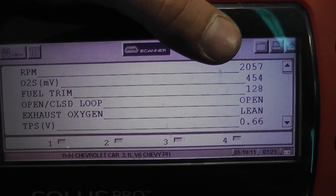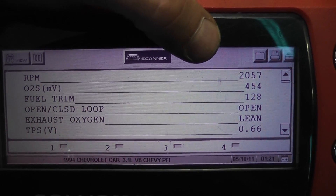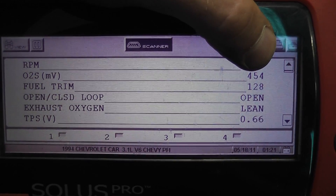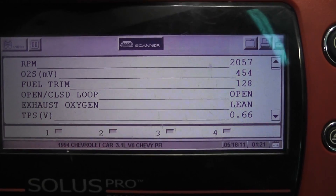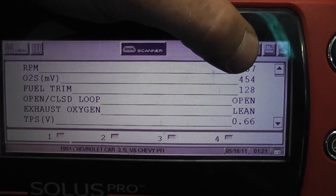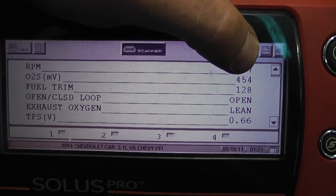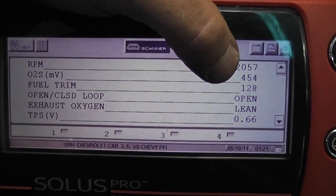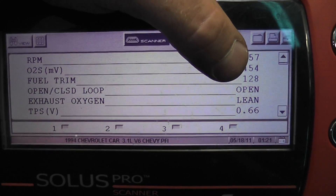I got a 1994 Lumina that I wanted to show how to do an O2 signal integrity test using this O2 signal bias voltage. Symptoms are emission failure, fixed O2 signal, and before we put a sensor in it I want to show how to quickly isolate a wiring problem between the computer and the sensor, and we're going to use this bias voltage on the scan tool to do that for us.